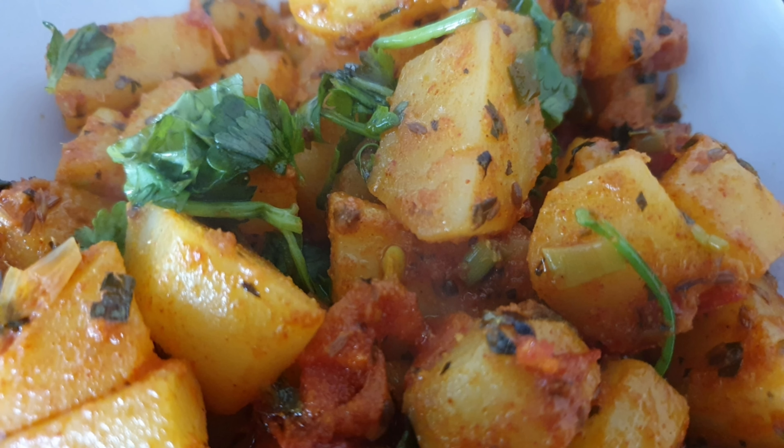Hi everyone, Assalamualaikum, welcome back to my channel. Today we will be preparing the aloo. I need some oil.